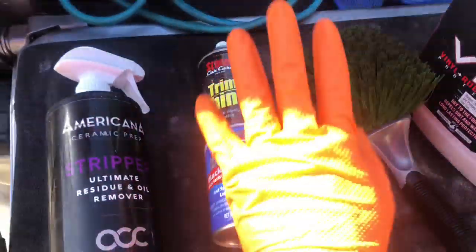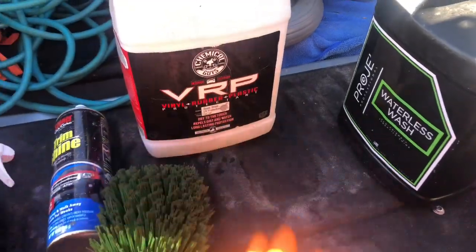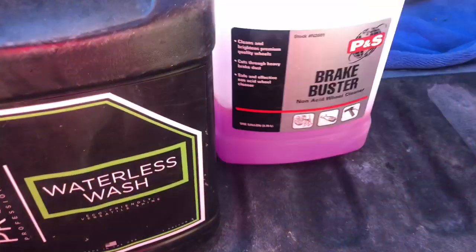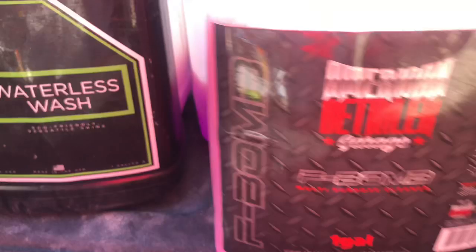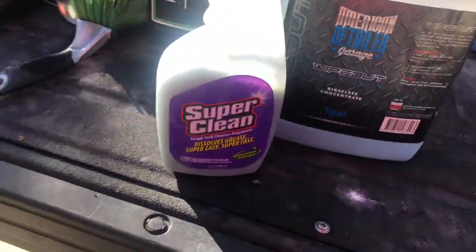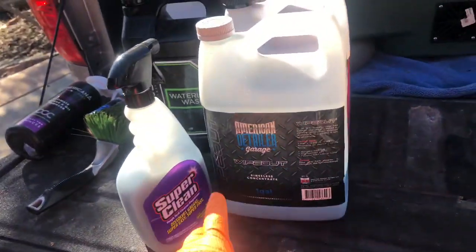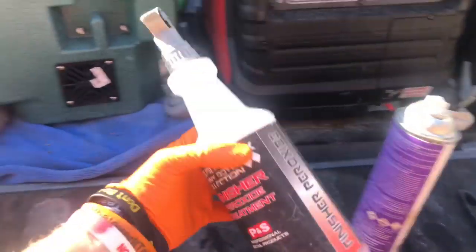I'm using Americana Stripper as my paint prep — it's a little streaky, not my favorite product. Trim Shine I love; I use it to apply tire shine on the tires. I use VRP for tire shine as well. This waterless wash — verdict is still out, smells nice, kind of like Wipeout. For the rinseless wash I did use F-Bomb and Wipeout: three ounces of F-Bomb and two ounces of Wipeout — the classic mix. It has a nice amount of cleaning power, and because of the polymers in the Wipeout it leaves a really rich color on the plastics.